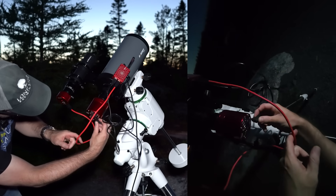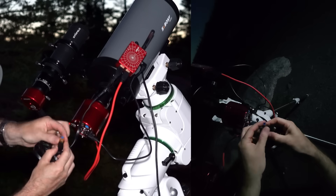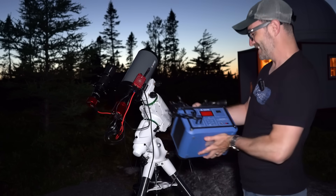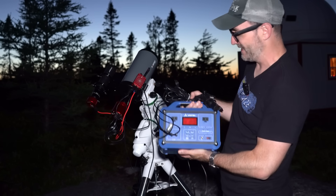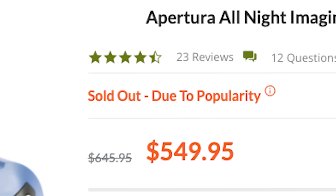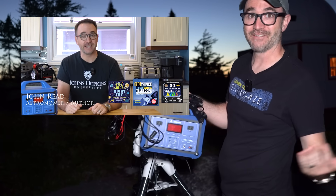Give it some power. Now for the wiring and the ASI Air into the camera and the mount. I'm going to use this Aputura power supply that was sent to me by High Point Scientific. I actually made a whole video about this about a year ago, but it's been out of stock ever since — so I've got a video sitting unlisted on my channel. Hopefully it'll be back in stock soon.